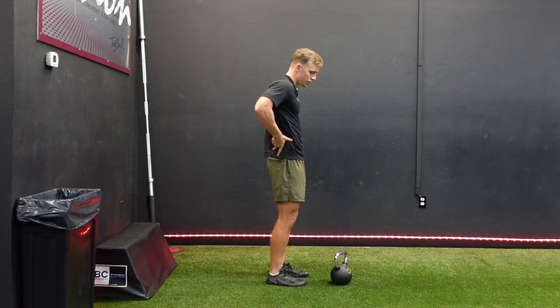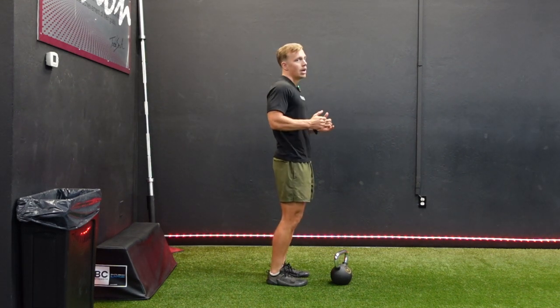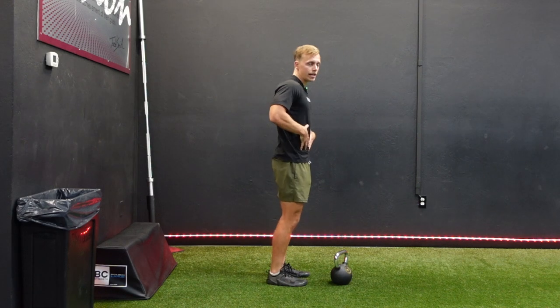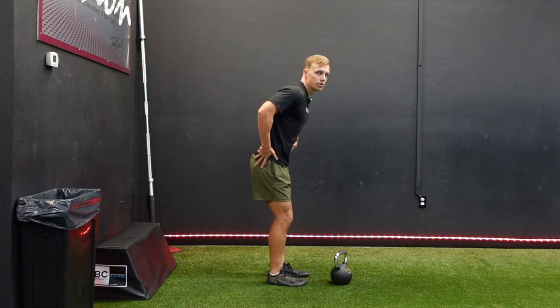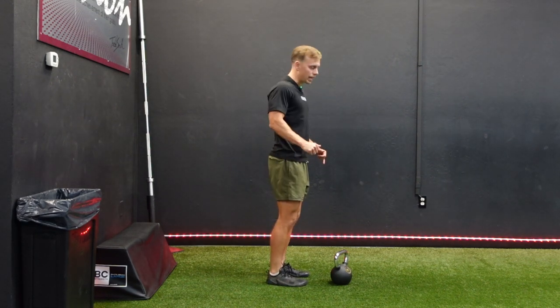The focus of the movement here is shifting the hips back. We are not worrying about bending the back or anything else — just shooting that hip back, which is going to naturally allow the body to hinge. It's like closing a door behind you. You're not worried about keeping the hips in place and extending the back; you're worried about shooting those hips back until they can't go back anymore. Then you're done.